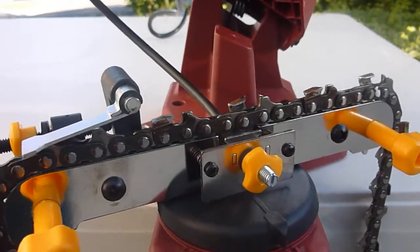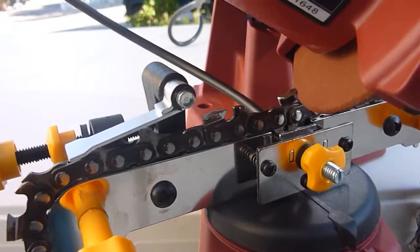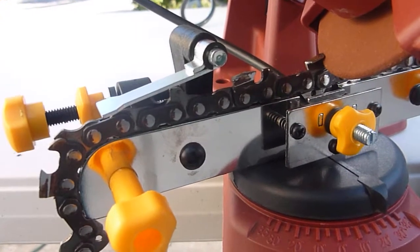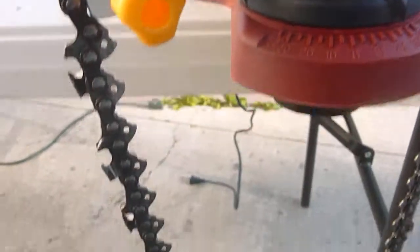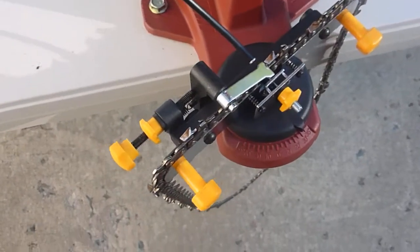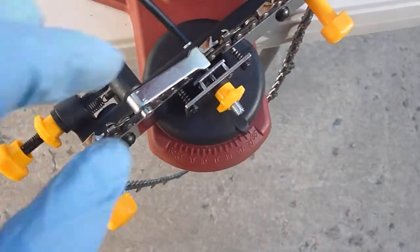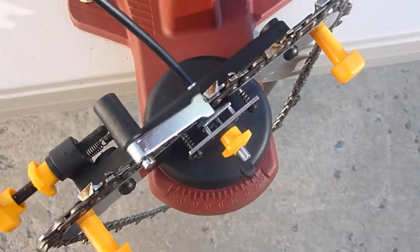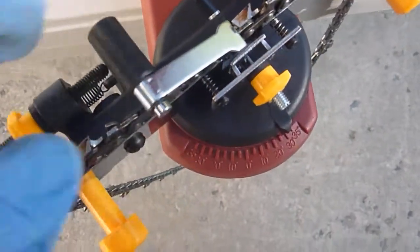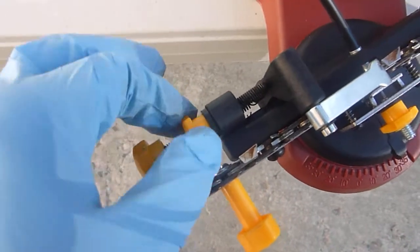I've turned that wheel so that the grinding wheel just barely touches right on the tooth like it's supposed to — it goes right down into the gusset. So now I will adjust that and then we'll plug things in. We always do this with things unplugged. The next thing we do is adjust this chain stop so that when we bring that grinding wheel down into the gusset to sharpen it, the chain doesn't move. We adjust this wheel so that the chain stop is up against the tooth that we want to sharpen. Once I get it in the right place, I tighten down this locking nut.